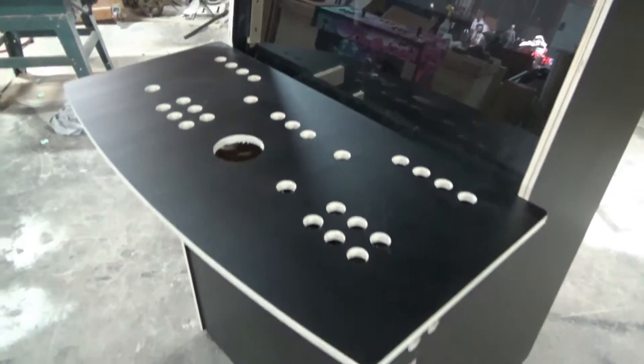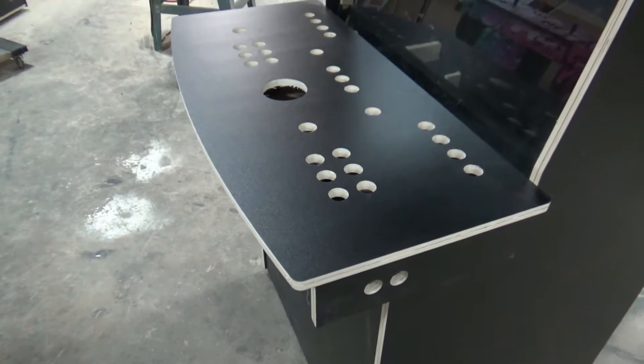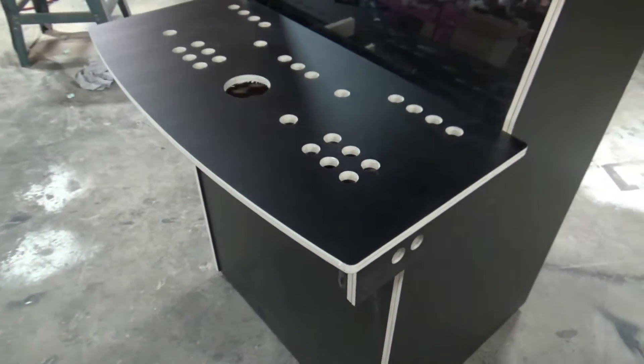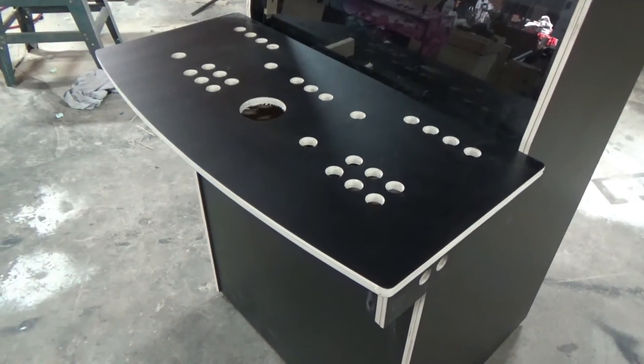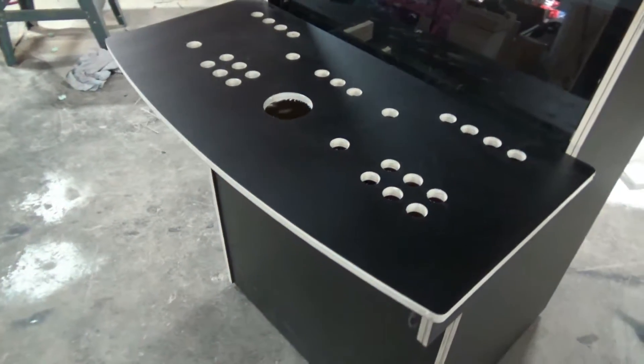The control panel — you can get this in four different layouts. We even offer a custom version where we can make it however you like. It's listed on the site and there is a surcharge for the CAD work.